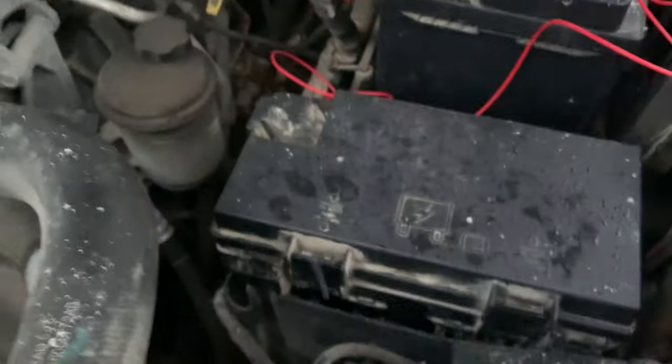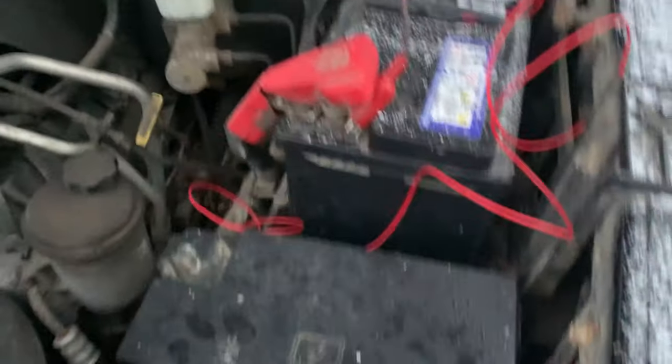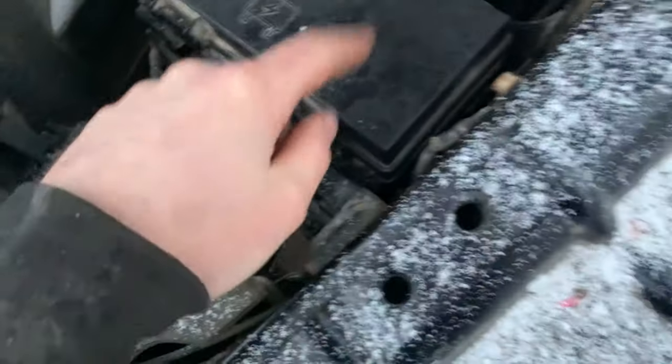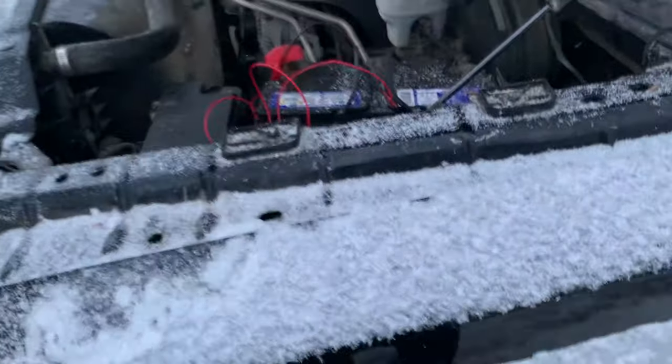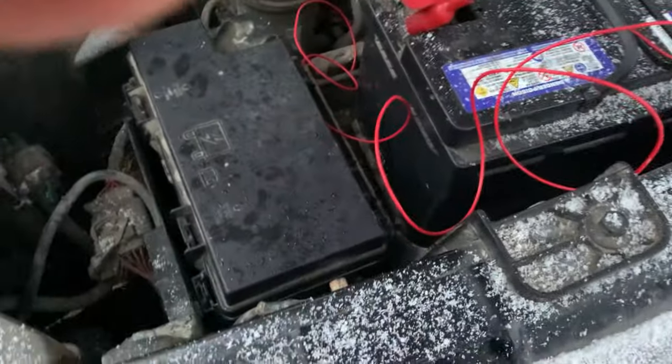We basically cut the wire off the bottom of the plug and ran it right to the battery. There's a fuse underneath there — just threw a 15-amp fuse in. Confirmed that it runs now. We'll do a solid, permanent repair on that.